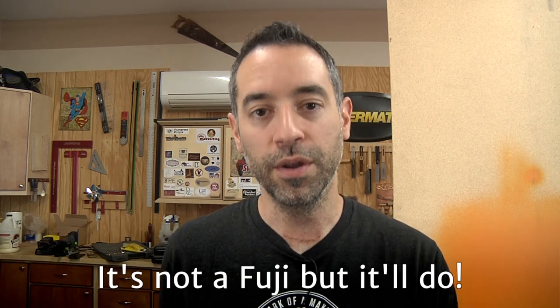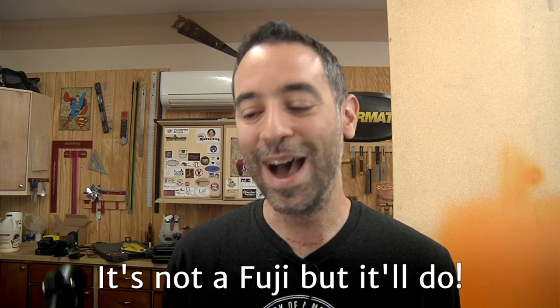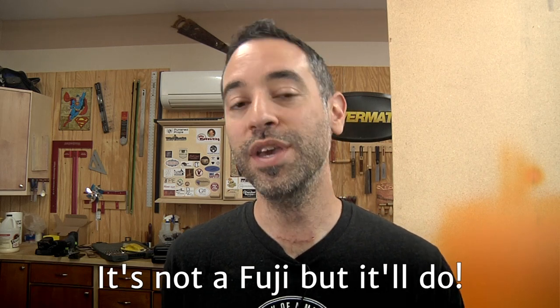Oh, you're still here? Well, thanks for watching to the bitter end — here's your little prize. You have a chance to win this HVLP turbine from Rockler. I really don't need it and I only bought it to do this episode. So I'm going to clean out this garish orange paint and send it to someone who leaves a comment below that says "It's not a Fuji, but it'll do." If you leave that comment, I will message you — about a week after this video releases, we'll pick one winner and you'll get this unit. Pretty cool stuff. Thanks for watching, catch you next time.